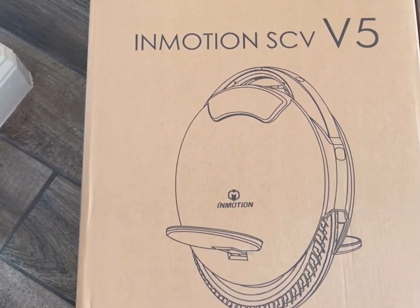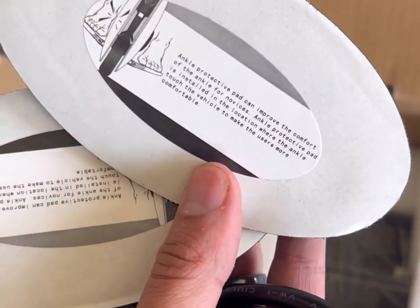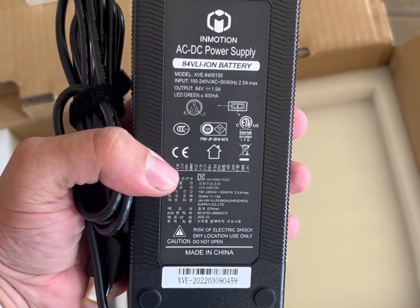Let's see what it looks like. As always, what's in the box? User manual — definitely going to need that. Power cord. Some pads of some sort — ankle protective pads. And you knew it was going to be big to charge this thing up. Of course, it's the InMotion AC-DC power supply.